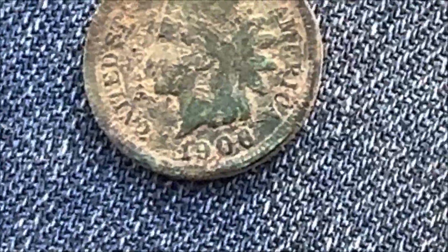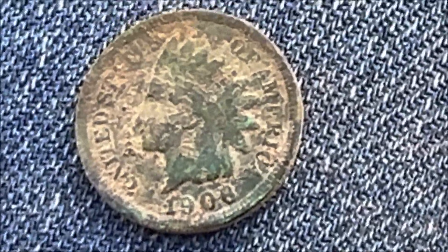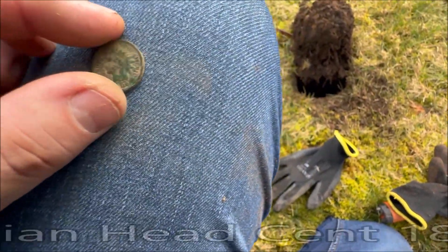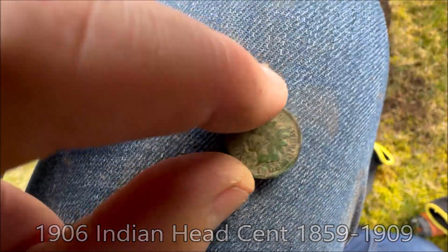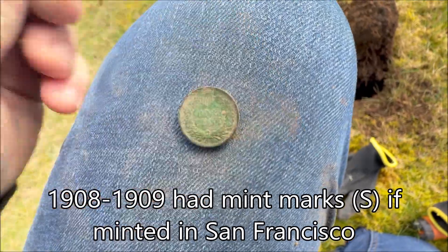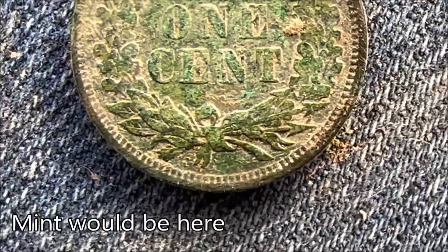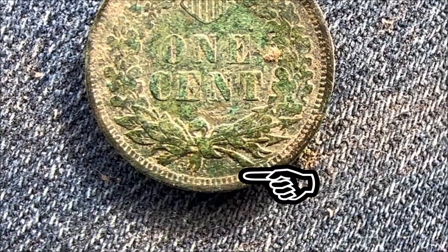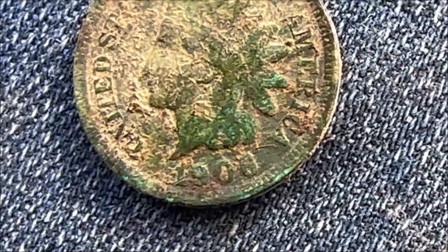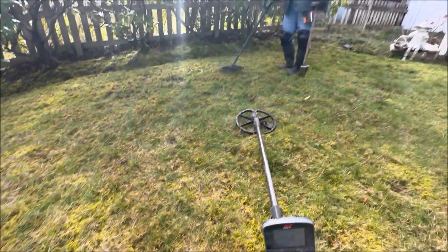I'll get a close-up of the date. It might be a 1908 - if it's a 1908 it could have a mint mark. 1908 and 1909 had mints. Let me clean it off. It's a 1906. All right, let's keep going.